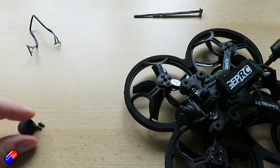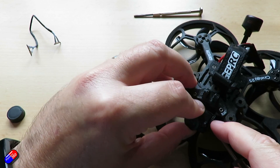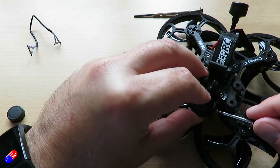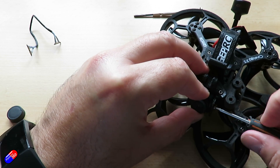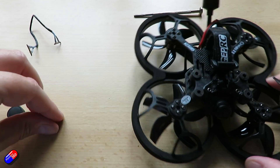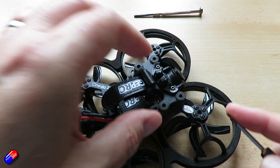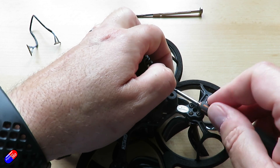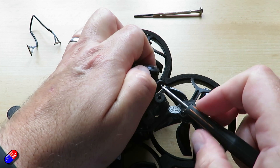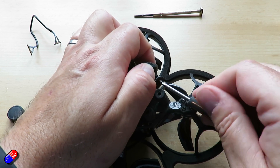I've installed the camera into my GEPRC CineLog here and replaced the camera that was in there so I could get some flight footage and do a little bit of testing before making the video. The interesting thing to note is that most HD cameras have the cable coming out the bottom side of the camera going into the air unit. With this one it's the opposite — the cable comes out of the top. I got it the wrong way around and had to undo the M2 mounting screws at the side and flip it over 180 degrees.